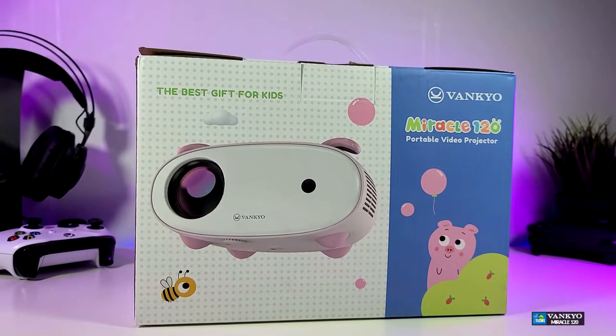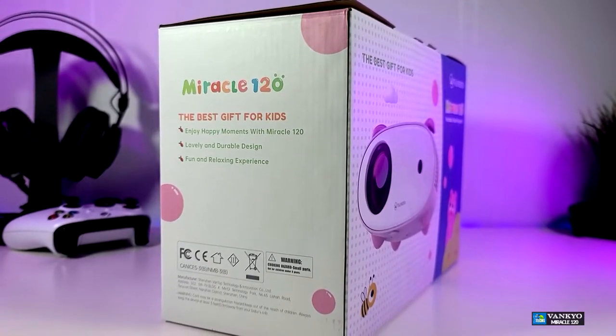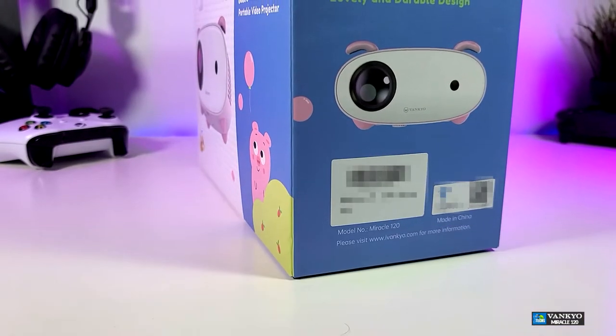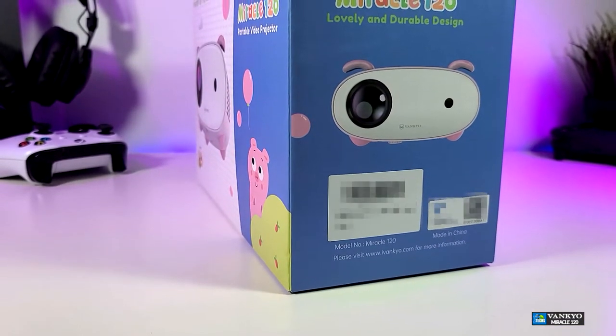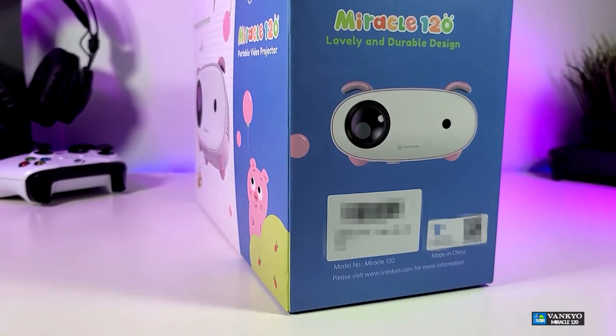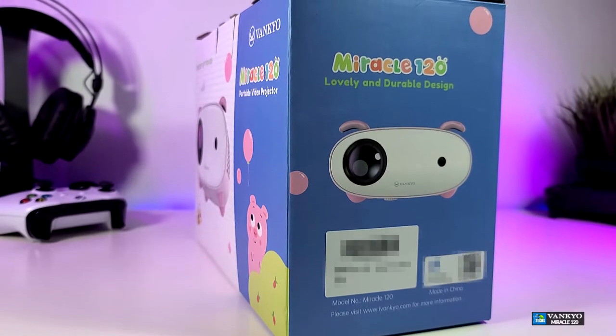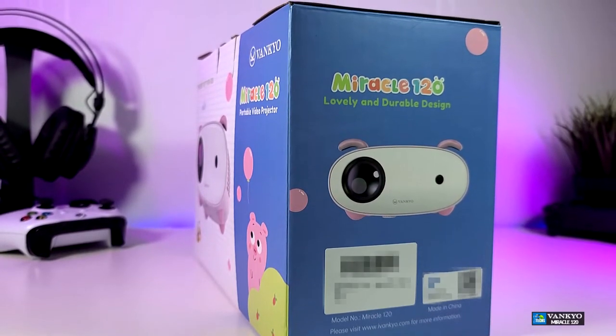This projector not only looks very very nice, it also going to project up to 300 inches for you. I want to mention that this is a 480p native resolution. This is really good for a birthday present or for holidays that is coming up. You can purchase it — it is very inexpensive.